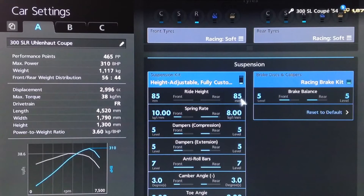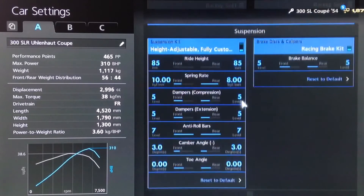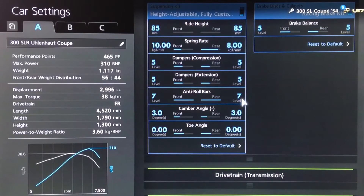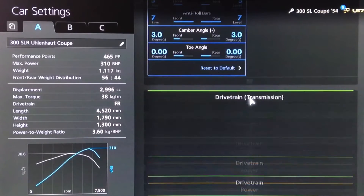For the suspension, ride height is as low as possible. Springs stiffened up to 10 and 8. Dampers to 5. Anti-roll all the way up to 7. Camber on 3. Neutral toe, of course.